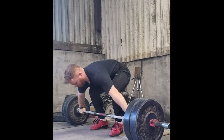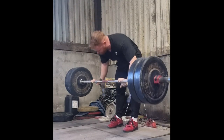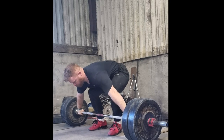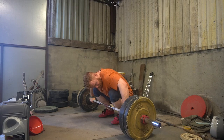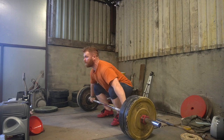Two days before, on the Tuesday, I did 11 by 2 at 110 kilos in the snatch, and then on this session it was 10 singles at 120 — so very, very happy with most of these. The main thing on those was just something a little strange in my overhead position in the snatch — nothing painful, it just looks a little bit loose on the left, so I need to address that.